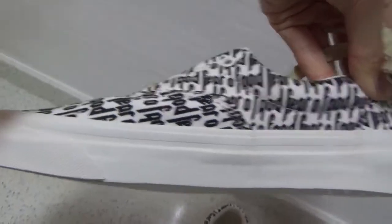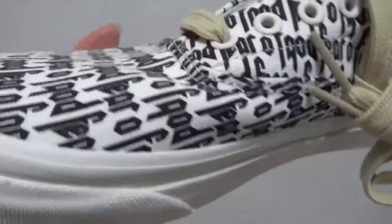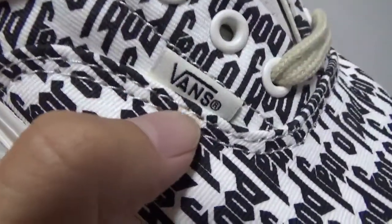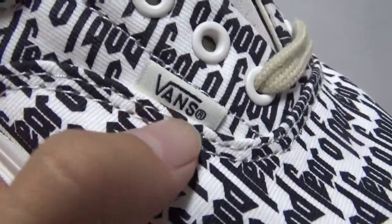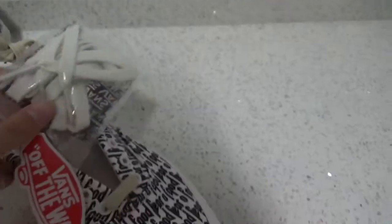The midsole is a very nice coffee color. On the bottom you can see the small 'Ones' text. We also include an extra pair of laces.